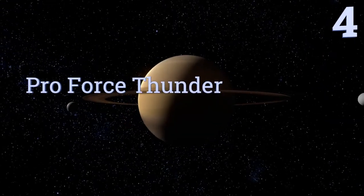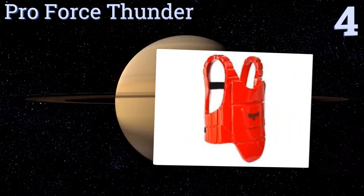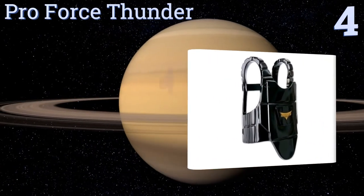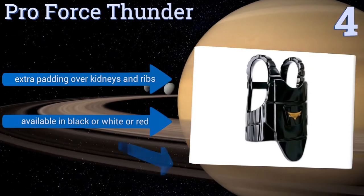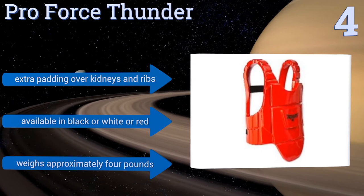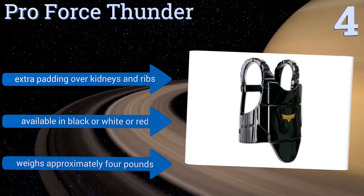At number four, the Pro Force Thunder is streamlined to protect all of your vital areas while also allowing for unrestricted use of the arms. The breastplate can be removed by way of one easy step, and the straps provide a snug fit around the sides, making it great for mitt drills. It provides extra padding over the kidneys and ribs and is available in black, white, or red. It weighs approximately four pounds.